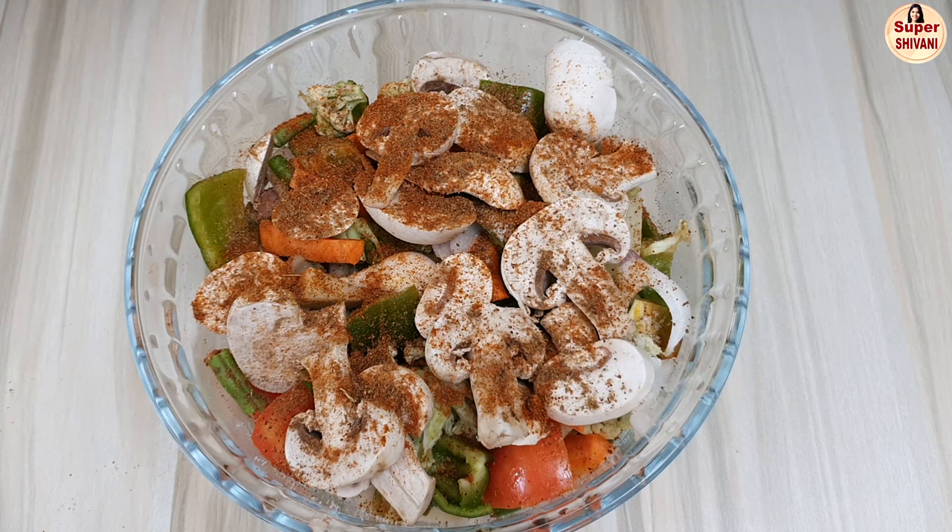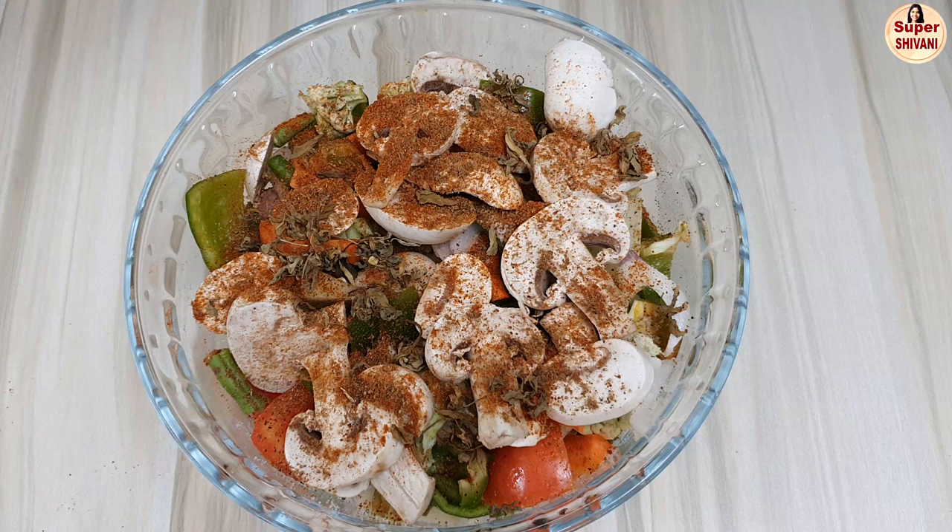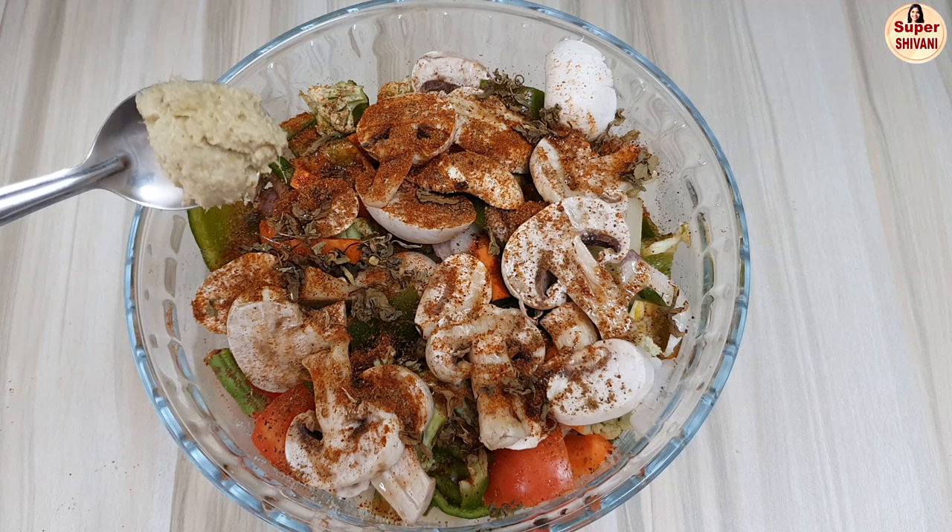We add 1 tablespoon of red chili powder. After that, I will add olive oil to the mix — you can use any vegetable oil. Add 1 tablespoon of olive oil, then add 1 tablespoon of ginger and garlic paste.